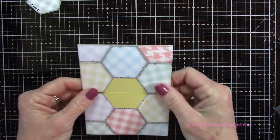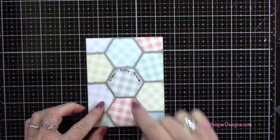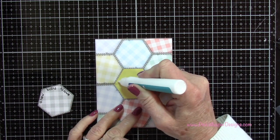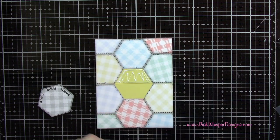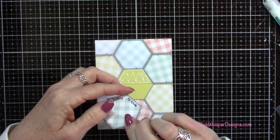Now I want to permanently attach this gray panel, but I want to make sure it's attached only to the top flap of my card. So I'm only going to put glue on the top half of this hexagon, then go ahead and line that up and glue it in place.